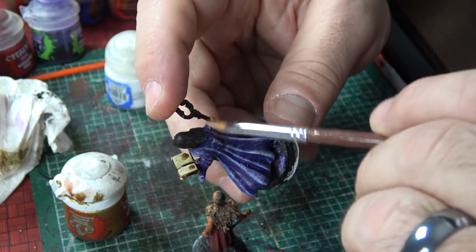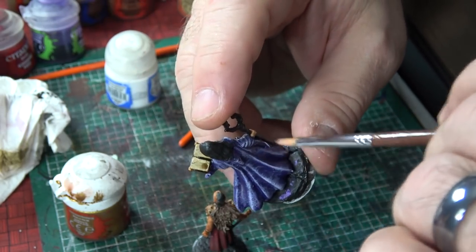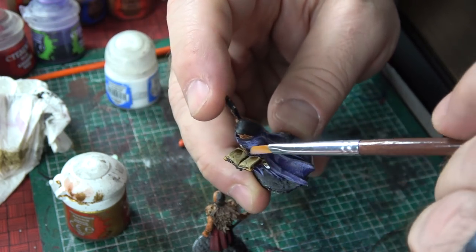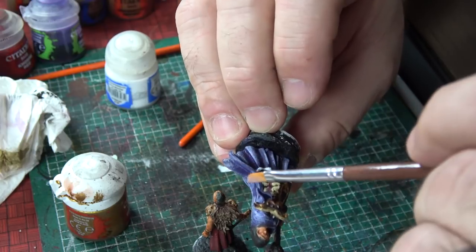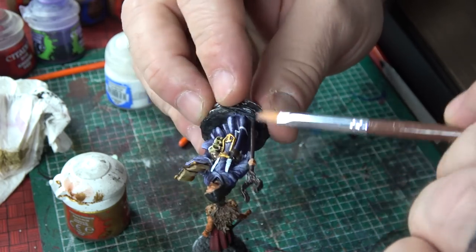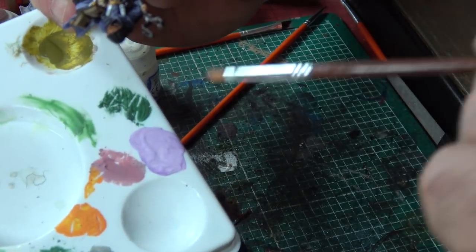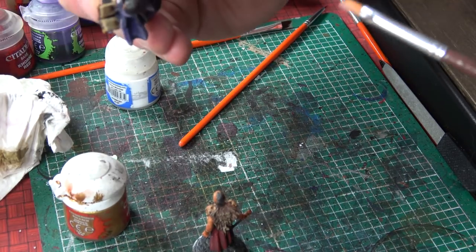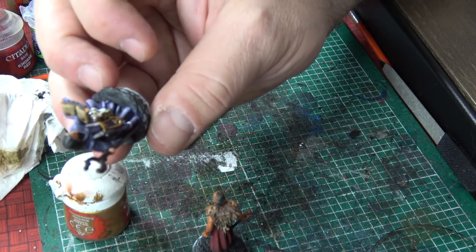Right here with this cloak, all I'm trying to do is just take a little bit of a lighter color and give it a little dimension, trying to pick up some detail here. It's very challenging. We haven't even started working on her face or anything like that, but I'm trying to get the cloak at least where I feel a little more comfortable with it. All I did was take a little Genestealer Purple and mixed it with some Skull White, and just hitting the highlights of it so it has some depth — that's what we're really trying to create.